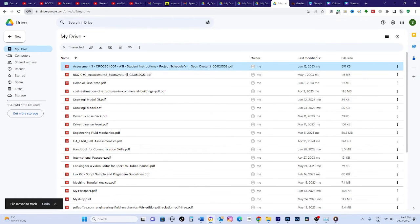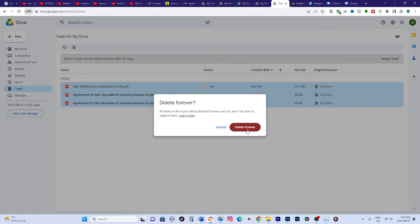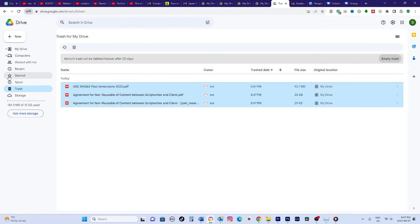Once your drive is empty, open the trash, select Empty Trash Now, and confirm to wipe all the files for good. This method works, but can take a while if you have lots of files.